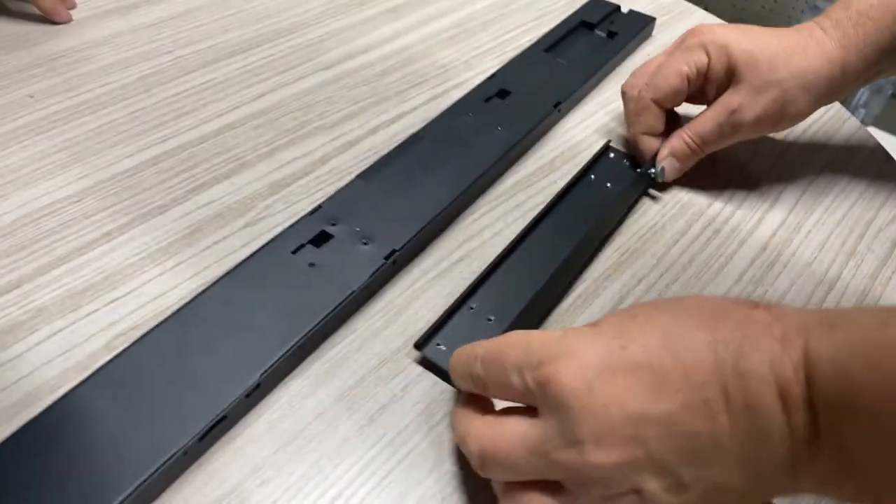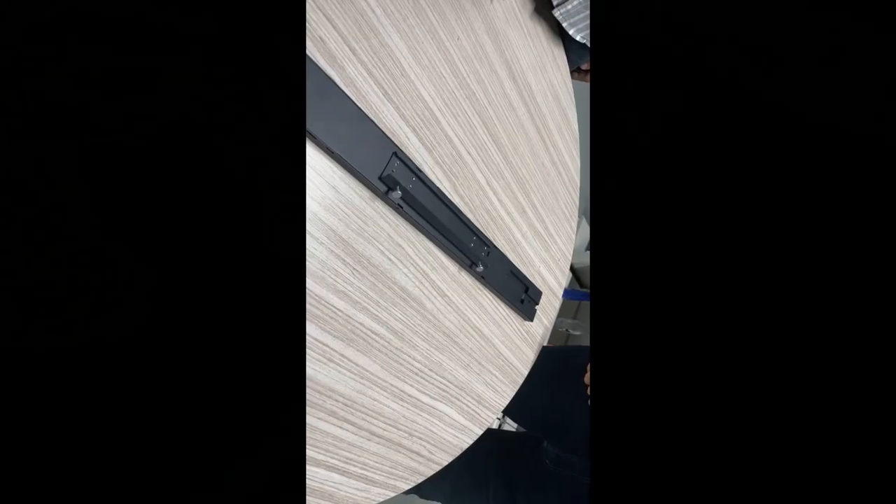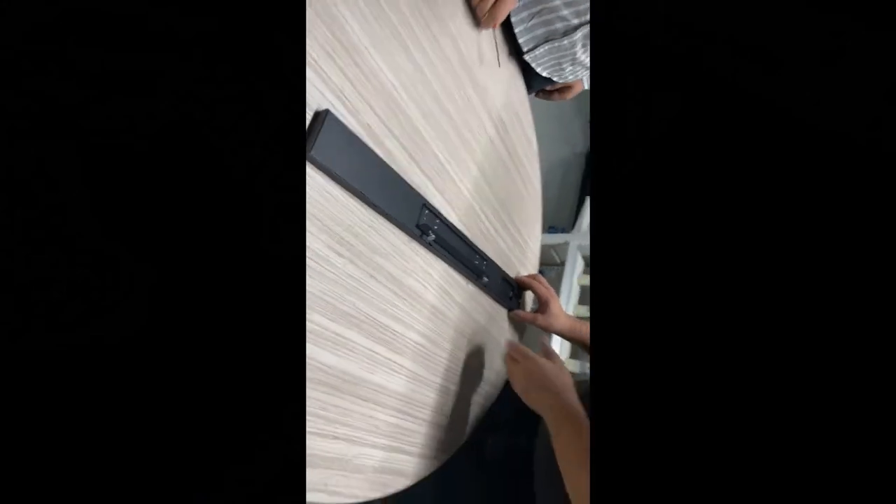First we use the bracket and mount it to the backside of our eShelf. And now I show you how you mount it to our TegoMetal shelf.